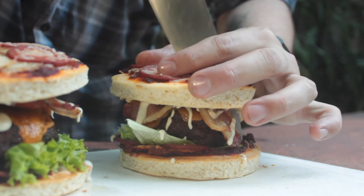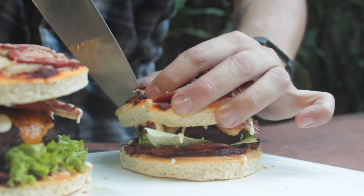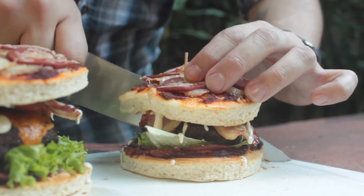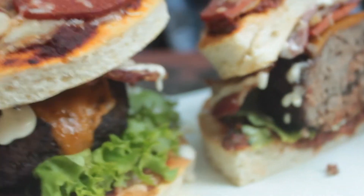And now I'm going to do the part that I hate — cutting it. I hope I won't screw this up. Cutting isn't as easy as one would think it is, especially when you want it to look good on camera. Sharpen your knives, kids — and stay in school. And there we go. It's done.